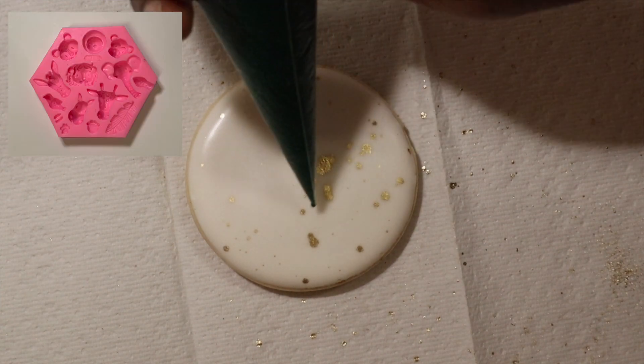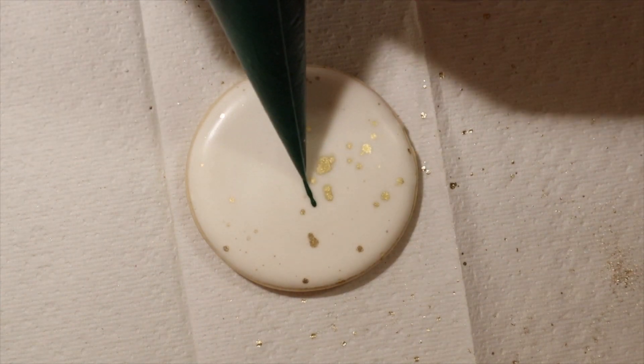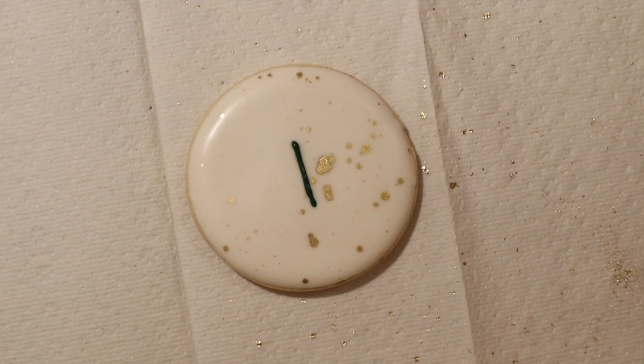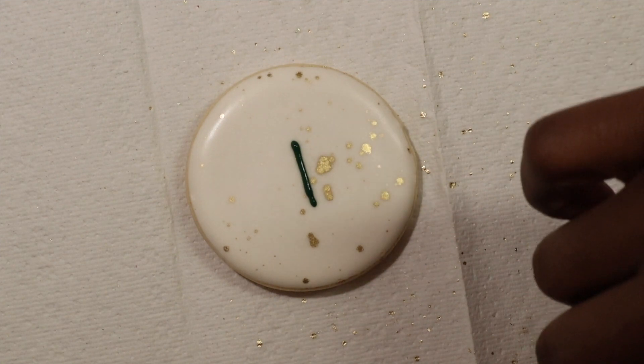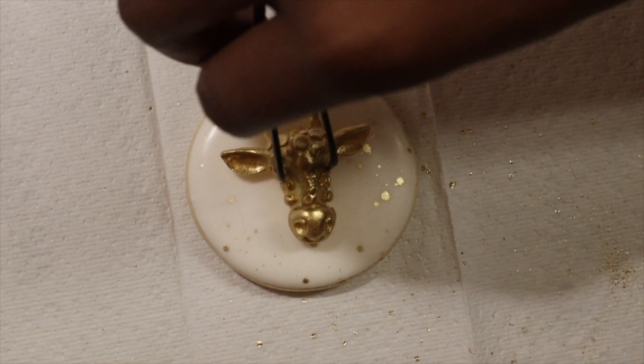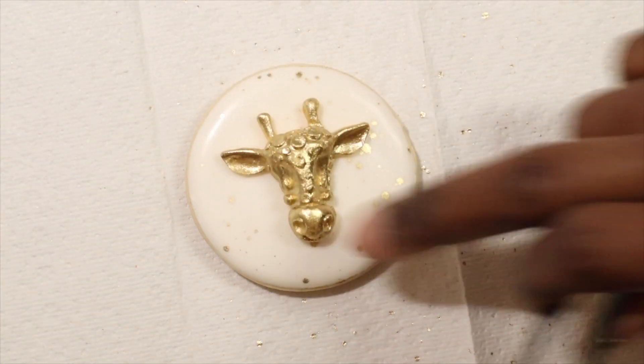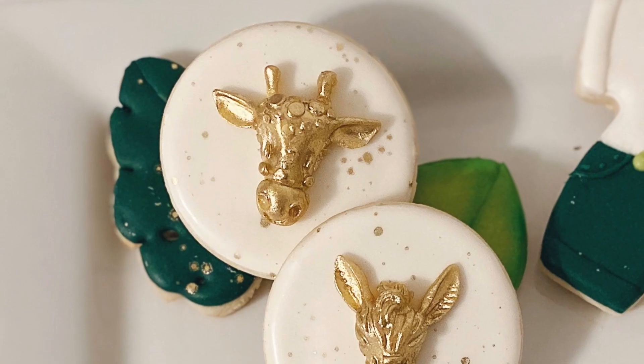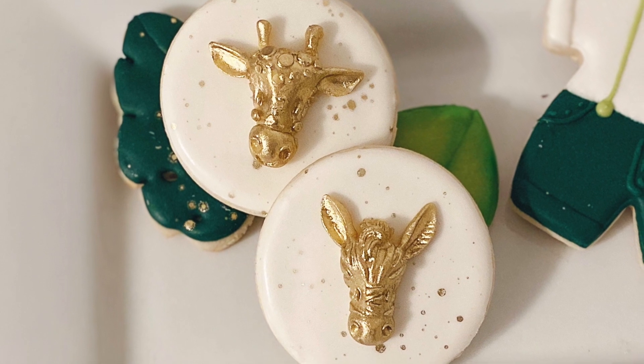Then using my jungle mold I am going to create a little giraffe face. I'm going to use a little bit of royal icing as glue just to secure that on — I've already painted it in that gold luster dust as well so that it matches the cookie. And we are all done. That cookie was so simple but it looks very elegant and it's so gorgeous.